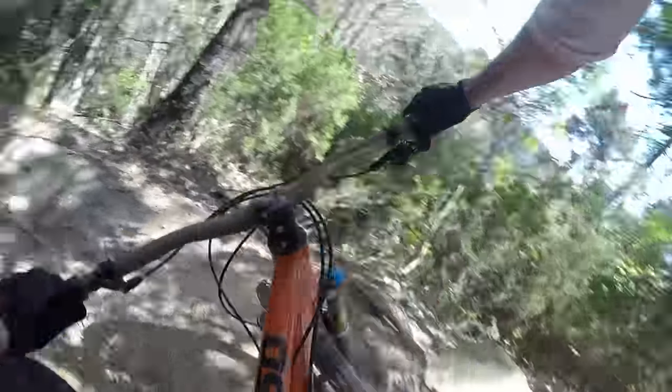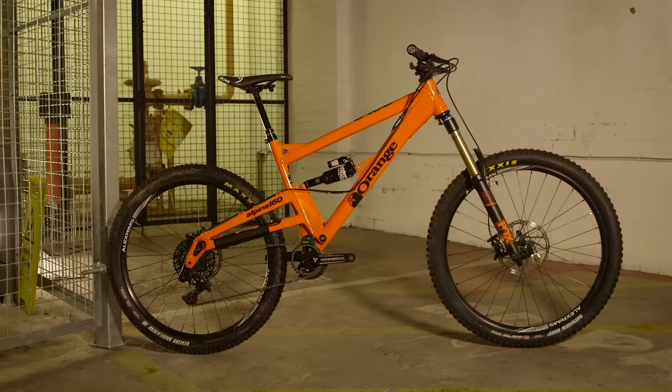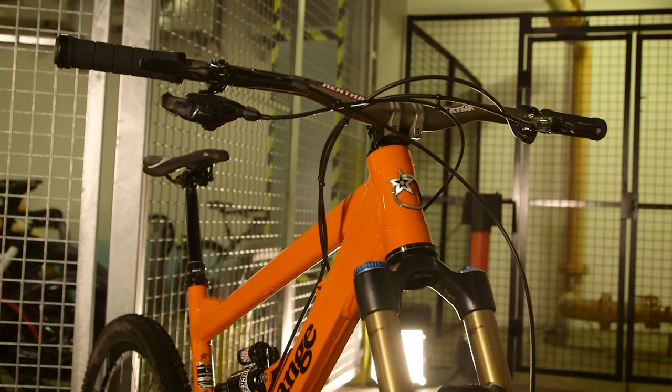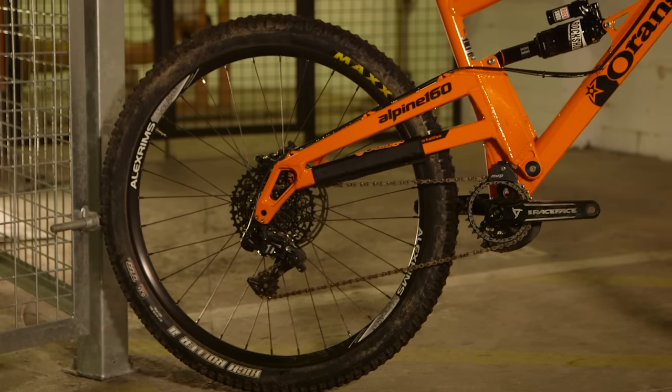My favourite was definitely the Orange Alpine 160. They're simple but absolutely massive fun to ride, and they've been doing essentially the same design for so many years that they really do have it down completely. It's a great shape — nice and long, decently slack, single-pivot suspension — it just works. It's not the most subtle or refined thing in the world, but when you really start battering through stuff the way it hooks up and comes out of corners is absolutely amazing.